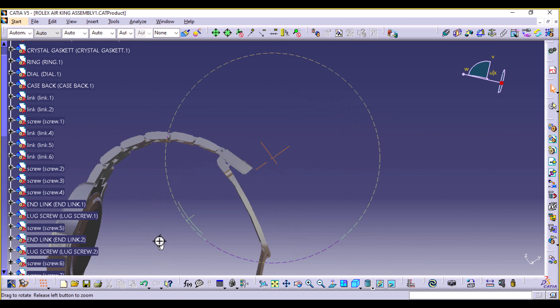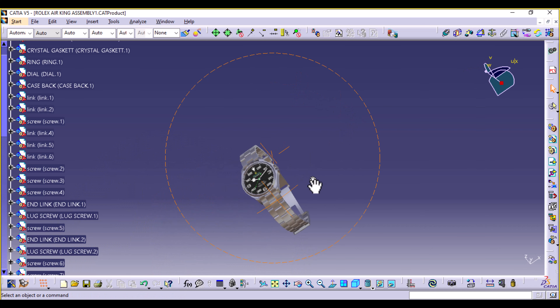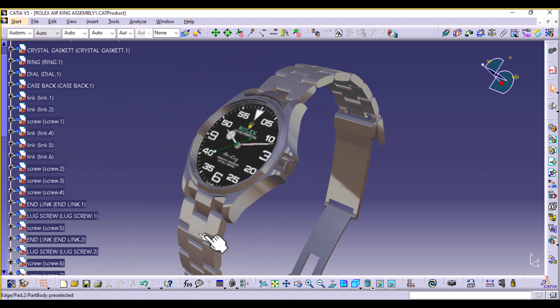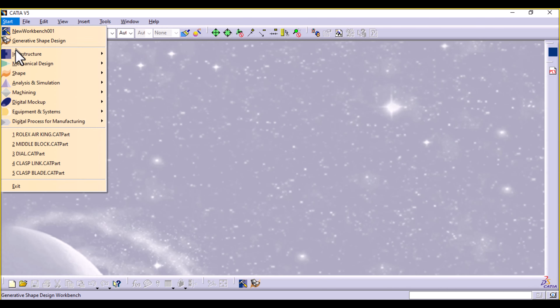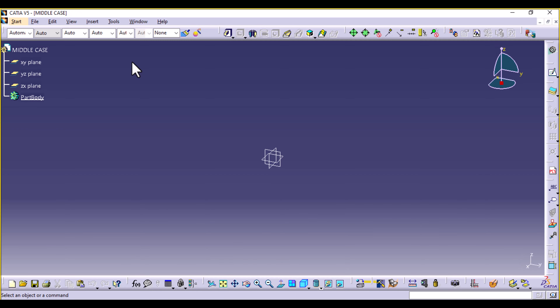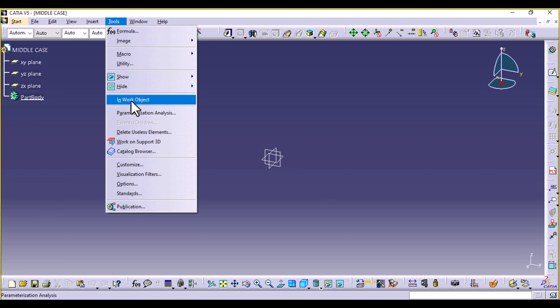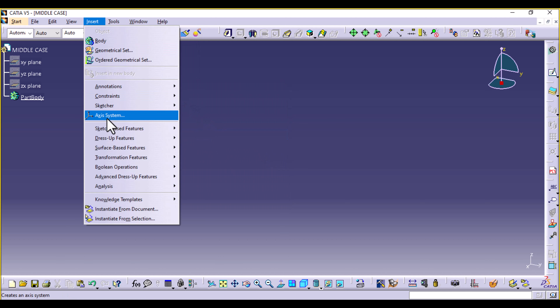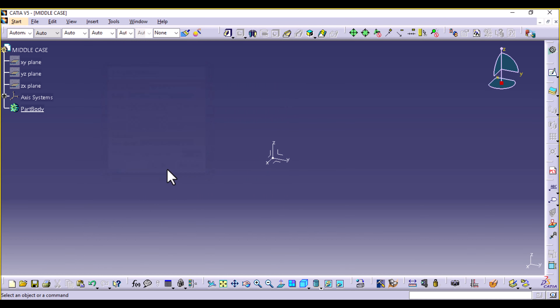Let's dive right into it. We're going to start by creating this middle case — this monoblock. Open CATIA, go to Start > Mechanical Design, select Part Design, and we're going to name this part the Middle Case. Then I'm going to hide all the planes and insert an axis system. When working with assembly design I prefer to use an axis system, so in case I need to use axis-to-axis transfer that would be easier than translating.